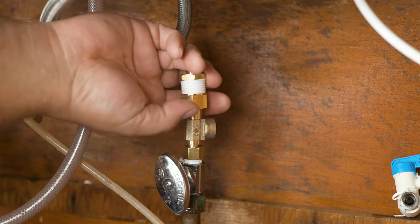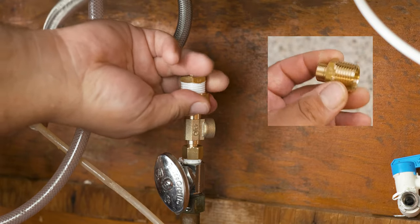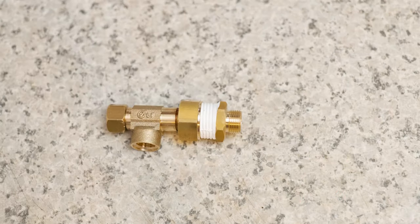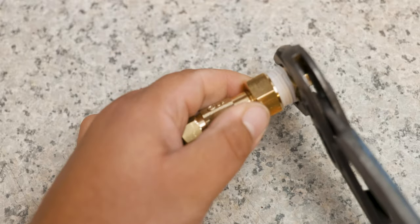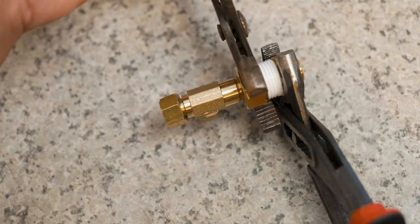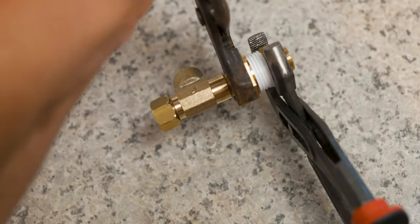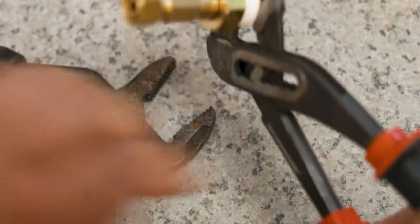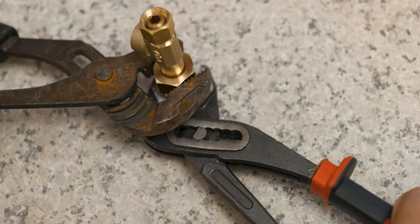The first thing we're gonna do is place teflon tape on our three-eighths to half-inch connector, and using two pliers or two wrenches we're gonna take our adapter and connect it to our T. To avoid water leaks, we want to make a connection so tight not even air can pass — invoke the inner power of Thor and Hulk combined.